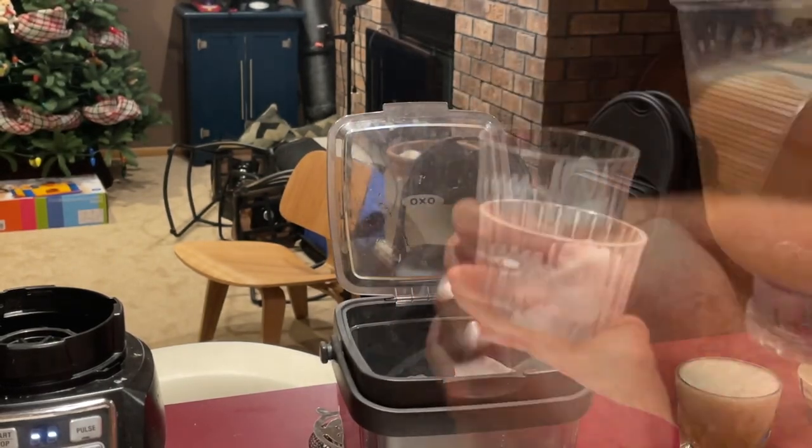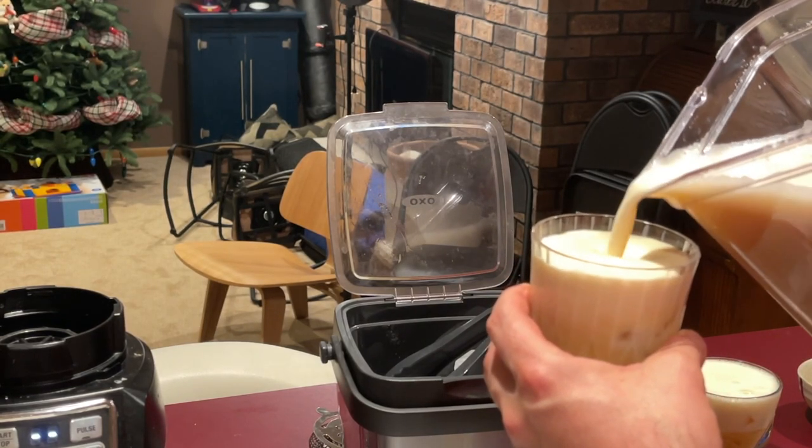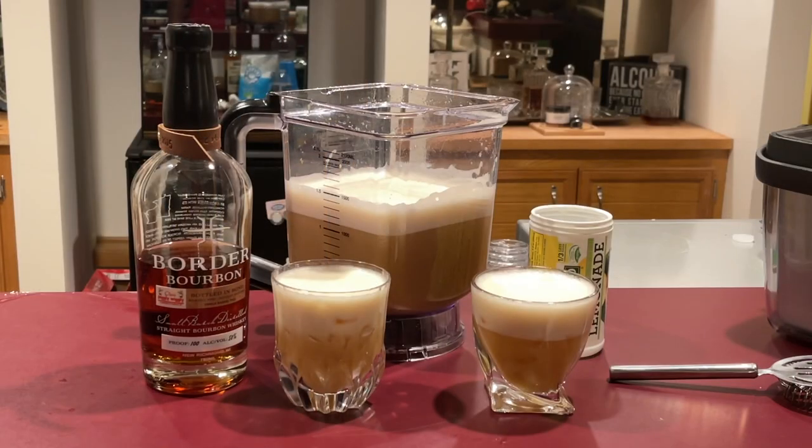Now the idea for this all came around because a friend of mine, Josh, and I were talking about whiskey sours and our family recipes — and this happens to be one of my family recipes. My grandfather taught me how to make it and I thought I'd share it with all of you.